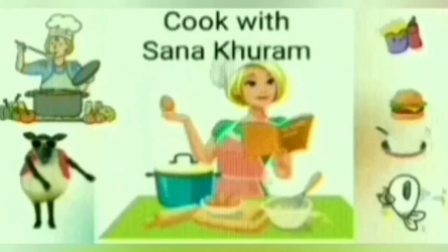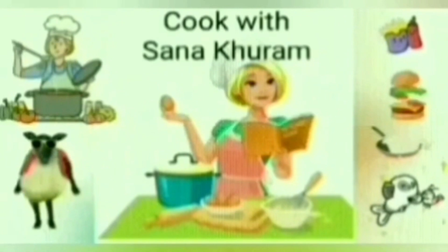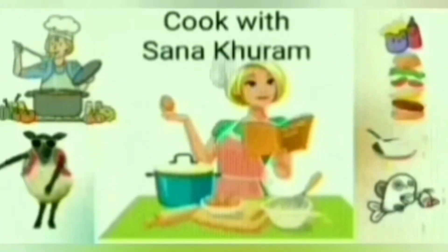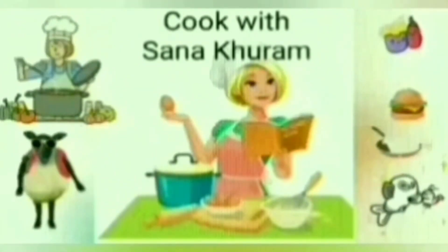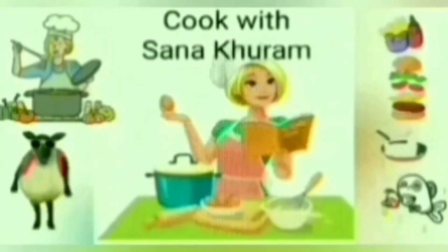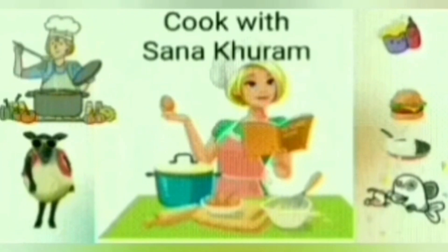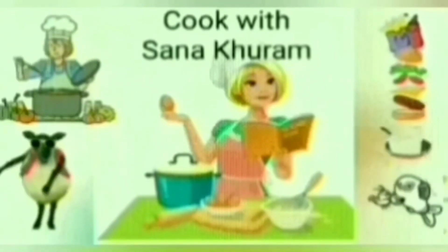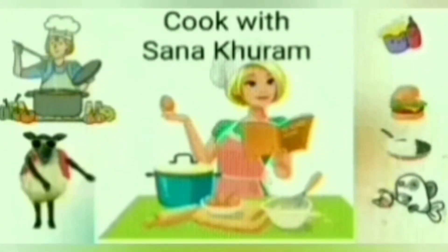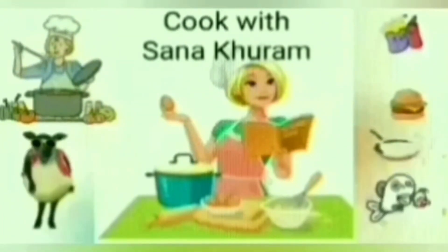Hi friends, a warm welcome to my channel Cook with Sana Kuram. I'm Sana, and today I'm going to show you how to make an authentic fish gravy with seer fish — you can call it kingfish. This time I've used a clay pot to make this gravy. Food cooked in a clay pot gains various minerals, making it nutritious, and since these pots take longer to cook, they allow heat and moisture to spread evenly, resulting in very delicious and amazingly aromatic food. Let's bring back our age-old traditional cooking method to our kitchen.